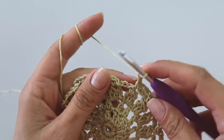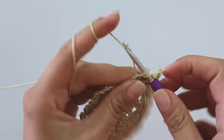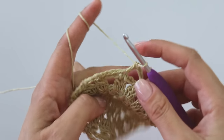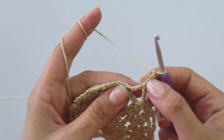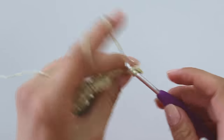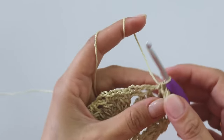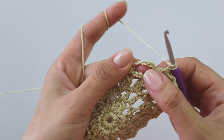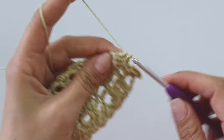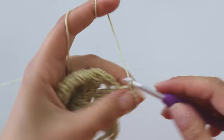Chain two, yarn over, insert into this single crochet stitch, grab the yarn, yarn over pull through two, yarn over pull through two — and I join with a double crochet. Then chain three — that's my first double crochet for this row — then put three more. Into this three-chain space make a single crochet. Into the next five-chain space put one, two, three double crochets, five chains, and three double crochets all in the same place.